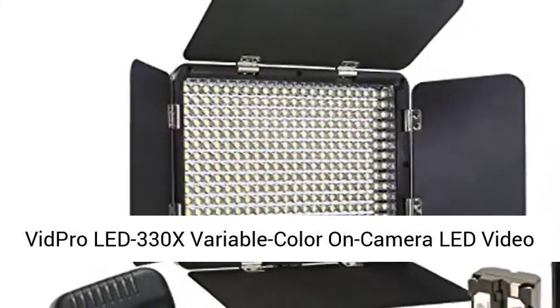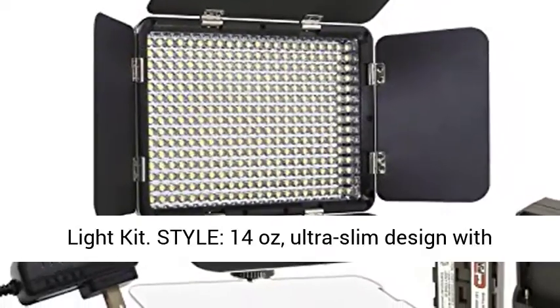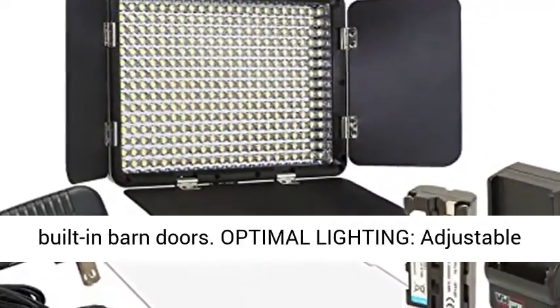Vipro LED 330X Variable Color On-Camera LED Video Light Kit. Style: 14 oz, ultra-slim design with built-in barn doors.